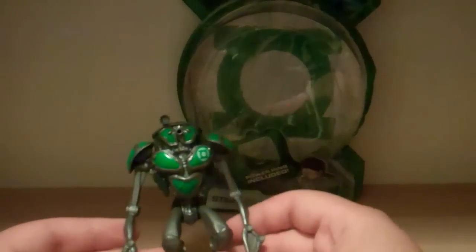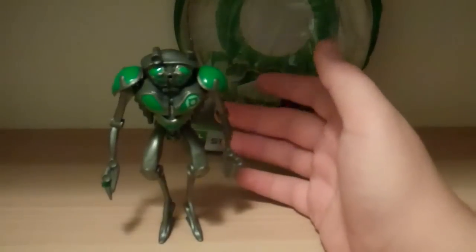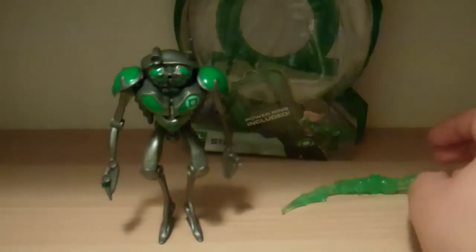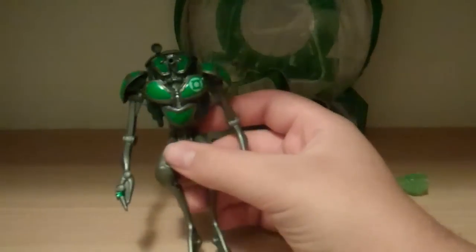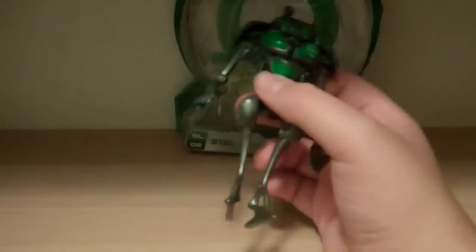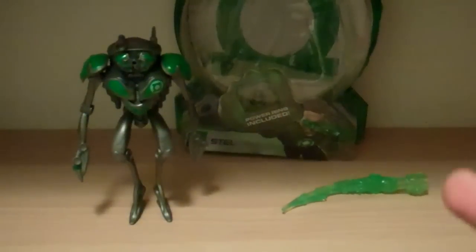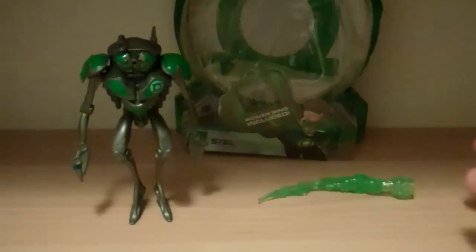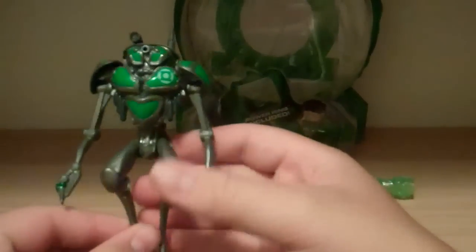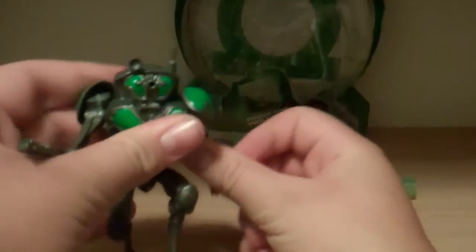A lot of people don't collect the 3.75-inch line because of their lack of articulation. I've kind of gone away from it because of Transformers and everything - I'm just focusing on Movie Masters for this line. It's a very odd line; I started collecting it and was okay with it, but then I just faded away. Articulation: he's got some swivel shoulders and some swivel hips - four points of articulation, all swivel. Pretty horrible articulation on this guy.